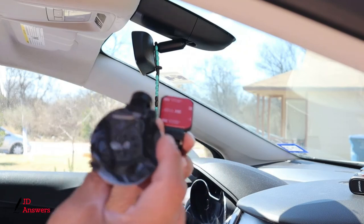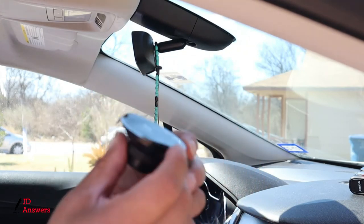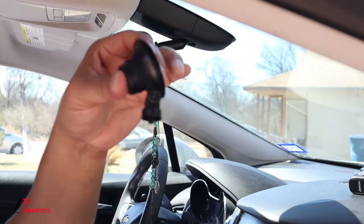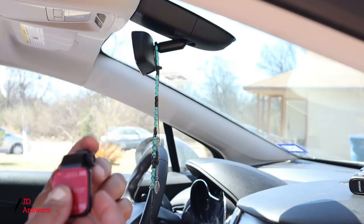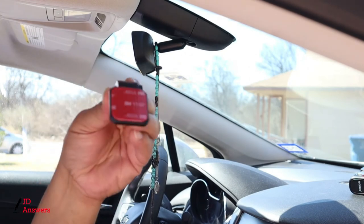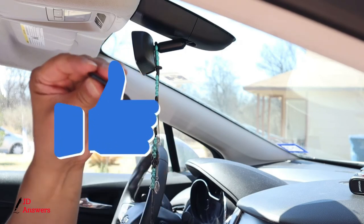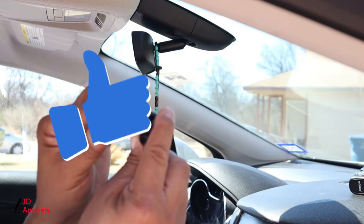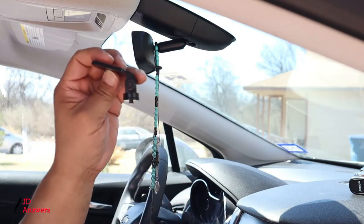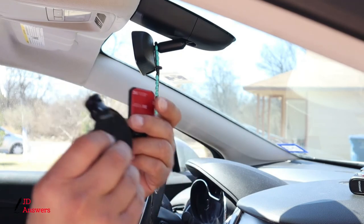The dash cam comes with two different mounts. One is a suction cup that you put on the windshield and it hangs down. There's also the 3M adhesive that you put on the windshield — this is more of a permanent mount, though you can still take it off with no problem. We're going to install both of them, starting with the suction cup first.